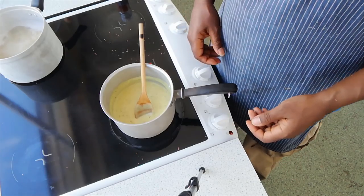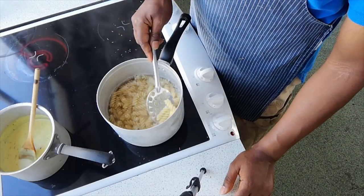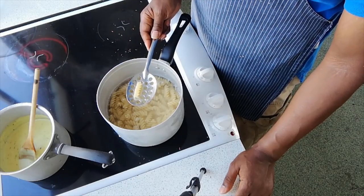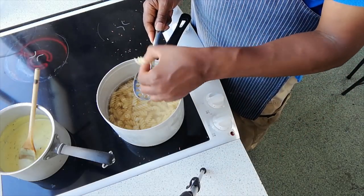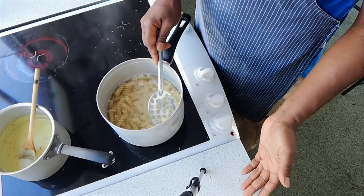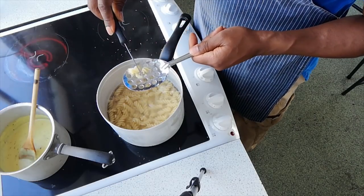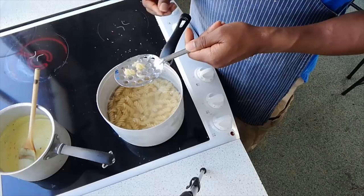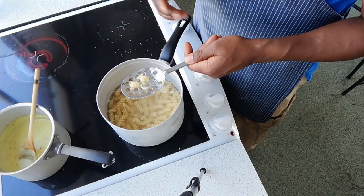So our sauce is done — let's check on our pasta. The pasta's looking pretty good. Let me show you how to check if it's done. Despite what some of my students might think, you don't check pasta by throwing it against the window to see if it sticks. There are two main ways: one way is to take a bite and see — that tastes pretty good. Another way is to cut the pasta in half; if you can see any trace of white inside, the water hasn't got through to the centre and it needs a bit more cooking. This pasta's just fine.